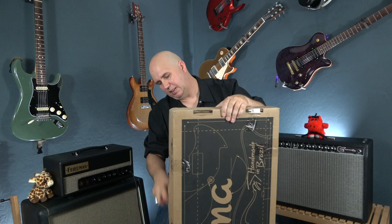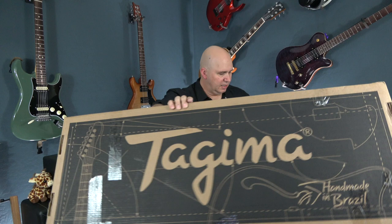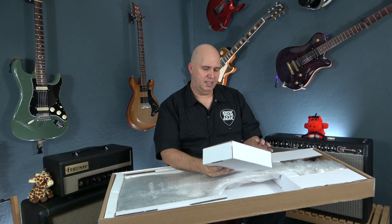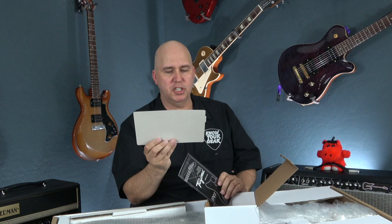I wasn't sure if it comes with a gig bag — it didn't state that on the Reverb listing. It does not come with a gig bag. It does come with a little box that says Tajima, and inside is a certificate of authenticity.